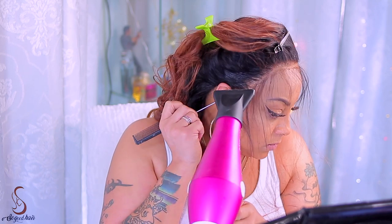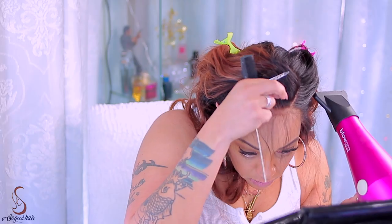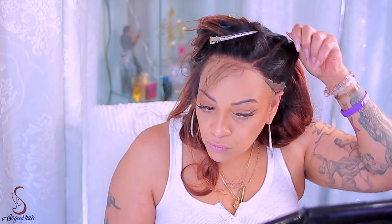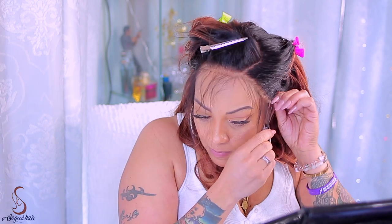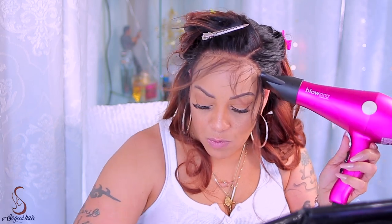Then I take my rat tail comb and do the same. This hairspray works really good — you can find it on Amazon, hopefully I'll remember to leave the link. I've been using this for the longest. I also use the BedHead, and to me they're not really that much different in comparison. I guess it all depends on your body chemistry, but I like this one just as much as I like the BedHead.